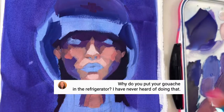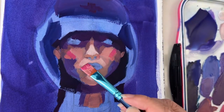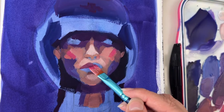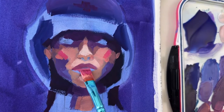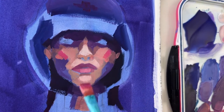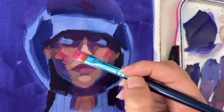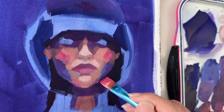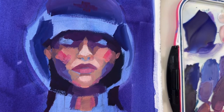Between two painting sessions, I place my airtight palette in the fridge. The main reason is to protect my gouache from temperature variations — gouache doesn't like heat. If you let your paint sit on your desk while the sun heats through the window, you can get very dry gouache. I love gouache in its creamy consistency; that's where you get the most out of it. Storing it in the fridge keeps it from getting hot, and it also means you always know where it is.